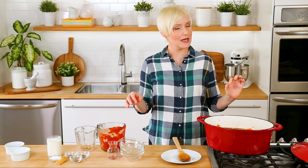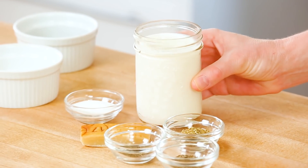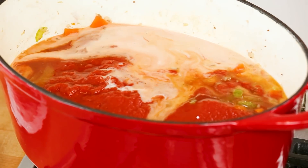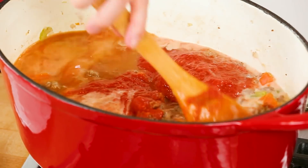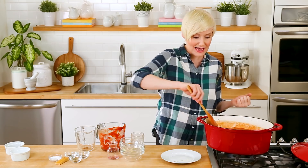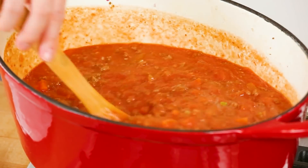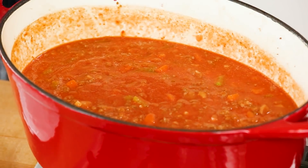For one more sometimes controversial but I think absolutely necessary ingredient, I am also going to be adding a good splash of milk. A lot of people think the milk is a little on the strange side, but it makes for such a creamy, delicious texture in your sauce and you won't even notice it's there. You're really adding very little milk relative to the rest of your ingredients, so take my word for this one and go for it.